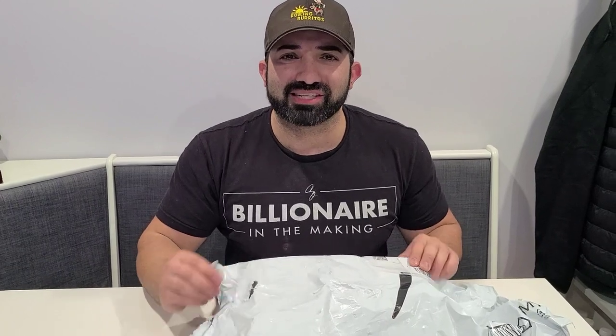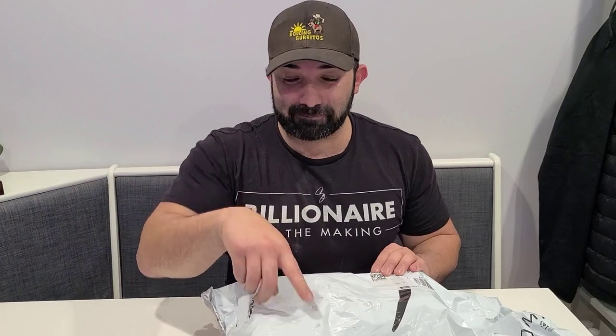We got a special delivery — let's see what it is! Hey, it's Frank Baltierrez with the video series 'How to Build Your Food Truck.' I do have a food truck called Rolling Burritos Food Truck and we're building another one. What could this be? Could it be a pair of shoes?